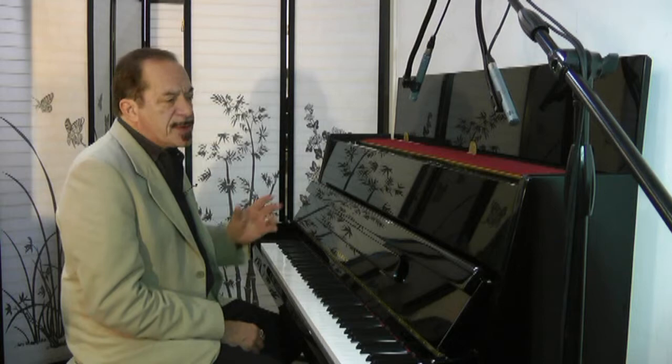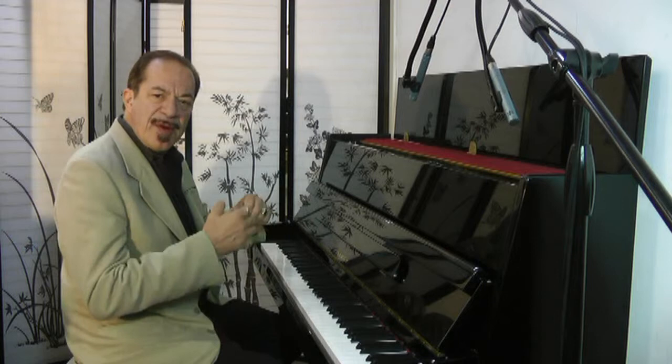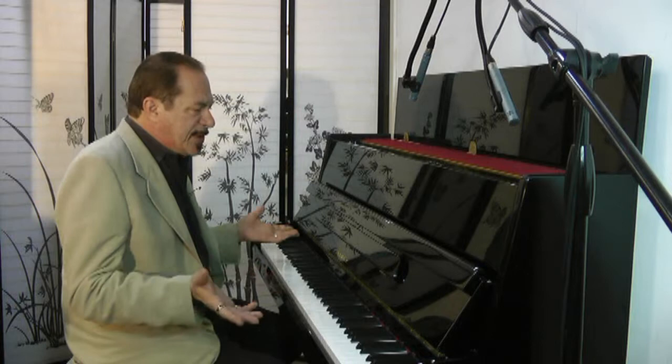And what do we have here? We have a pretty little Samick console piano, studio upright. It's about 43 inches tall and it's like new. It was made in 2004. I am Sonny with another Sonny's Piano Video Tour for you today. Today we're featuring this Samick console studio upright piano.